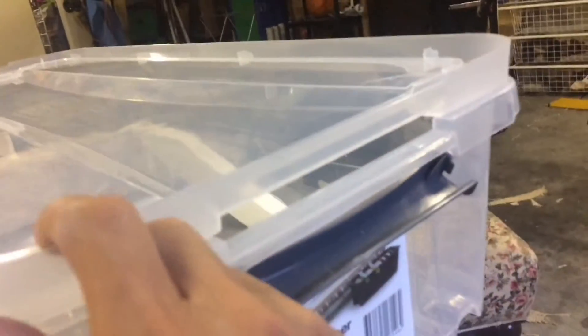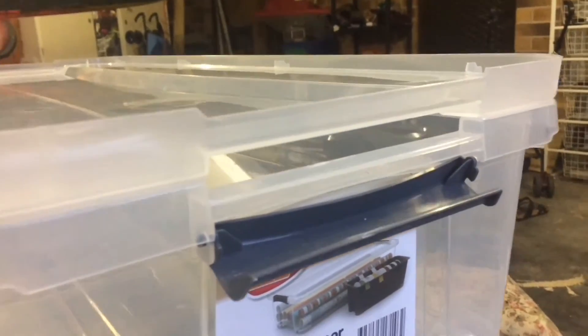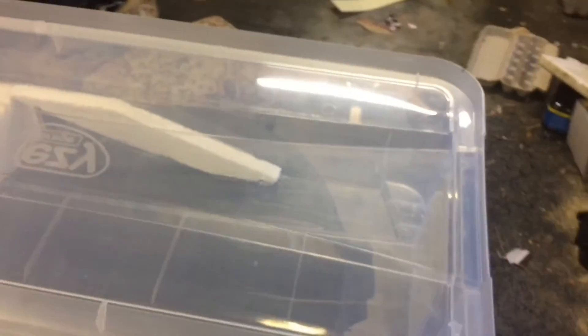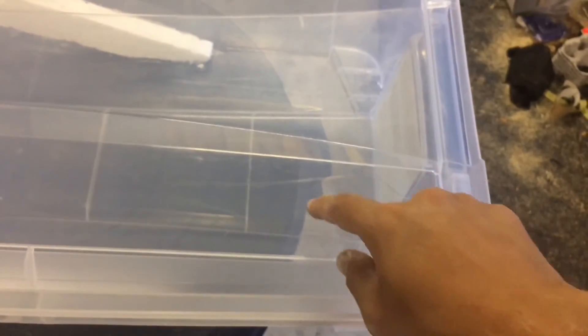The reason I put the lid upside down is because it has a natural opening, so I don't need to drill any holes for ventilation or for letting the flies in and out. I'll be setting up egg traps as well.